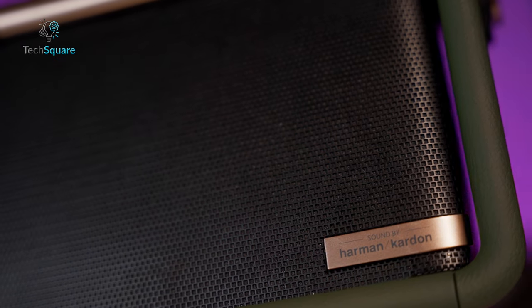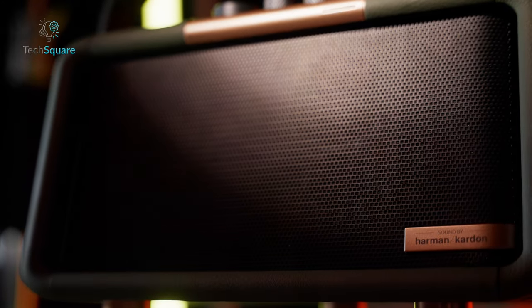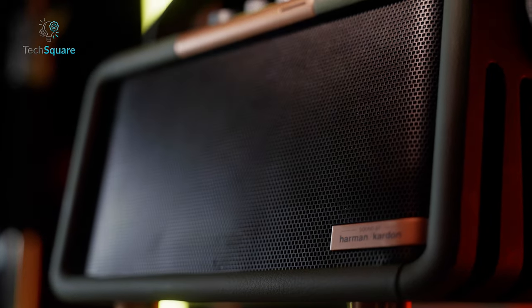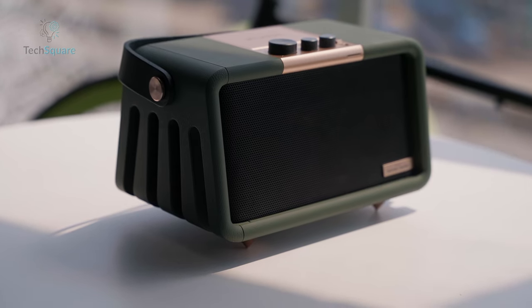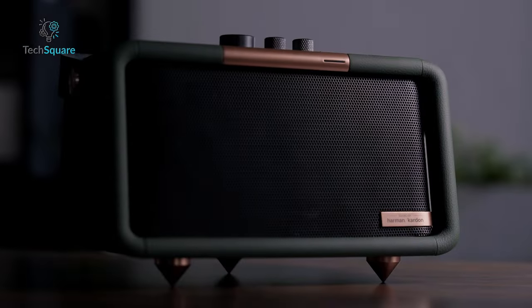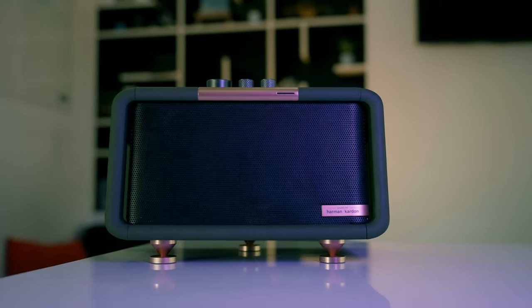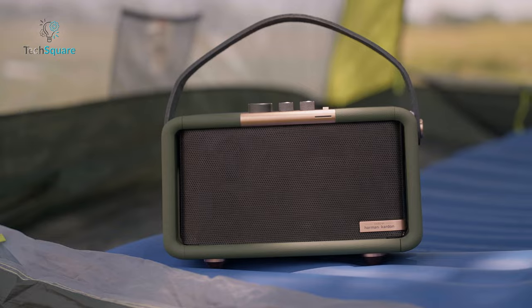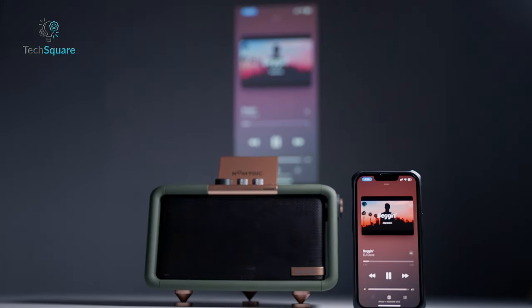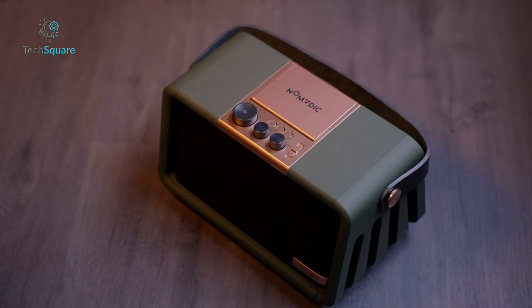What's special about this speaker is its collaboration with Harman Kardon, the renowned parent company of JBL, which is widely recognized as a leading brand in the speaker market. With Harman Kardon's expertise, the Nomadic X300 is meticulously tuned to deliver exceptional audio quality. As expected, the speaker delivers great sound, and when it comes to bass and loudness, we would place it somewhere between the JBL Charge and the JBL Extreme. However, it outshines them in terms of overall sound and clarity, as it's tuned more towards a high-fidelity and accurate audio experience rather than being solely focused on bass-heavy party vibes.